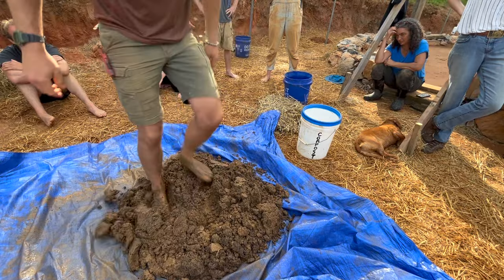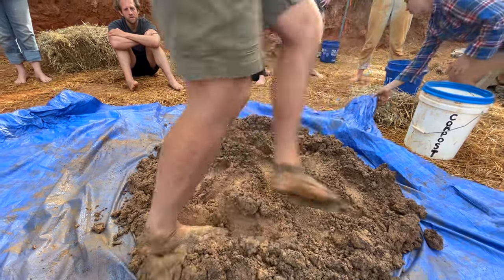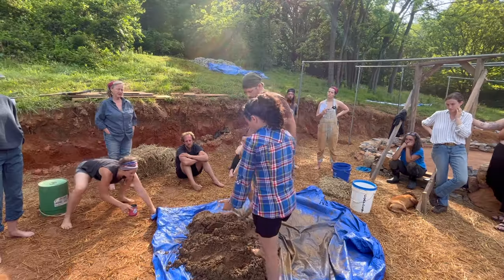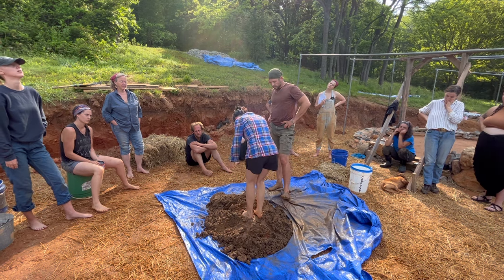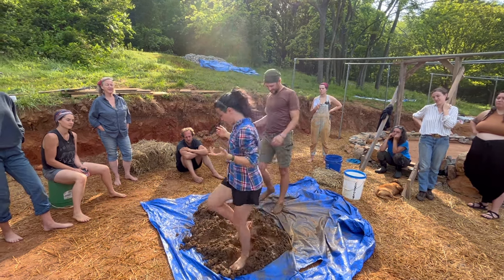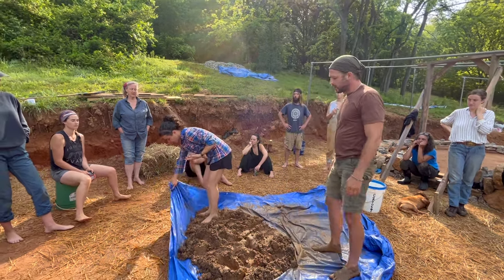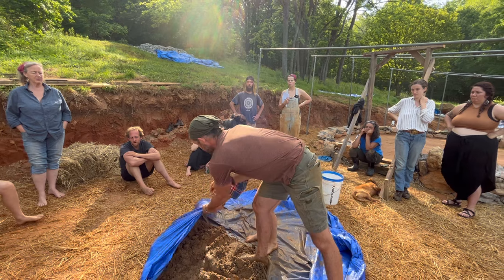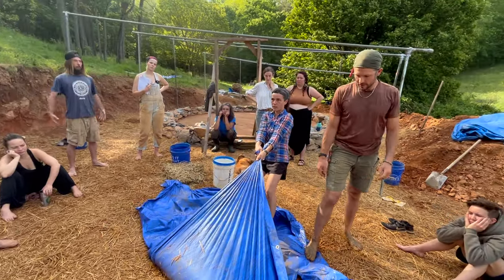The more wet it gets, the more clumpy it becomes, and this is when mixing becomes more fun — not just squishing your feet around, but jumping and squashing different areas. Remember to stomp in different spots so you're not always stamping the same area. You don't need strength — you can just use your body weight, letting that move the cob.